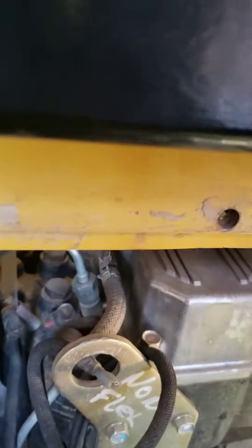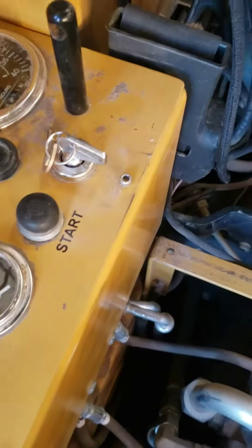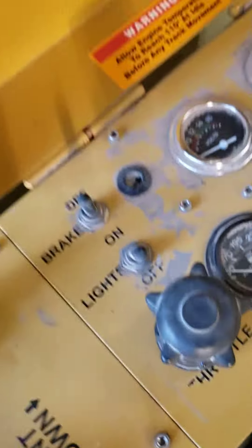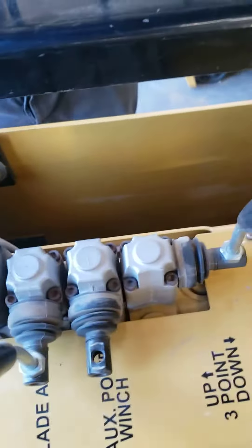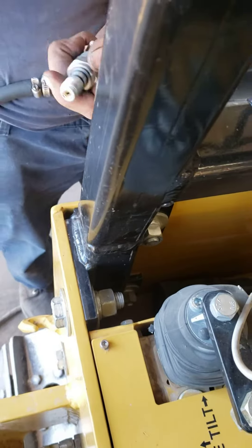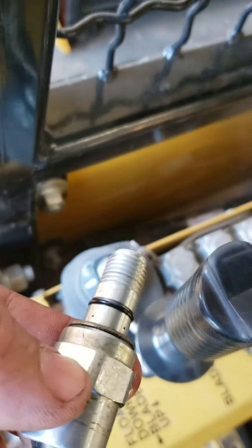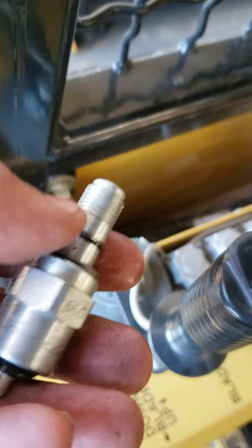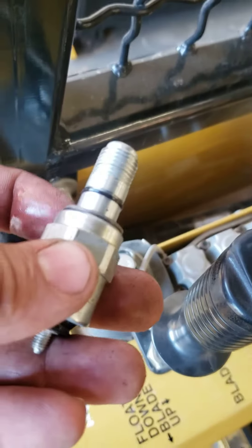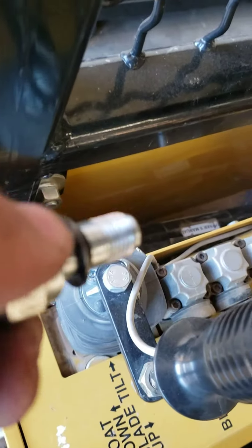That solenoid is going to look just like that — that's the solenoid you're going to replace. The o-ring will come with a new o-ring. And the seal washers — this seal washer right here — you can reuse.